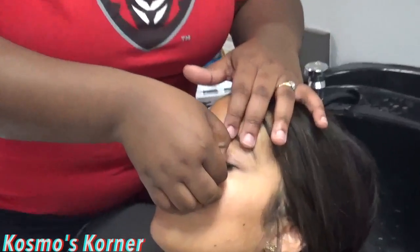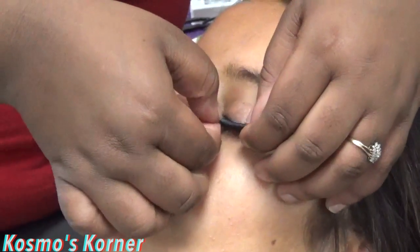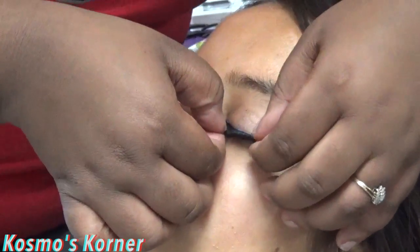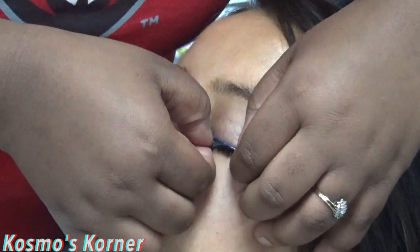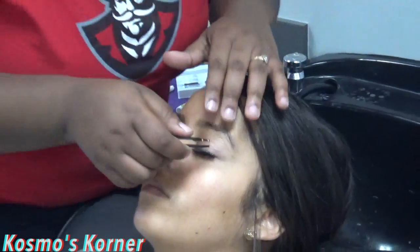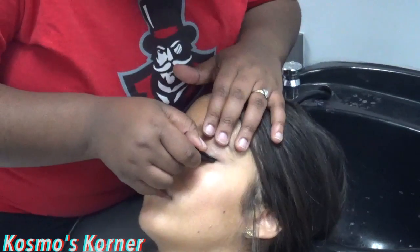As you apply it, you want to make sure it is lined up with the main lash. Then you take your tweezers and you want to make sure it is pushed down.